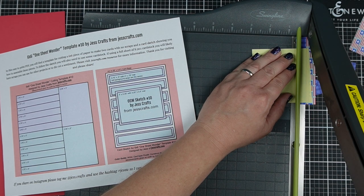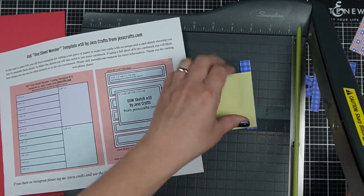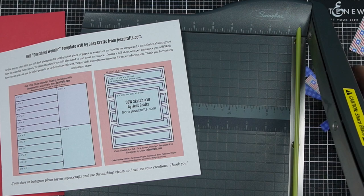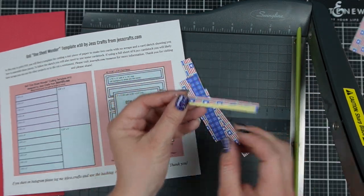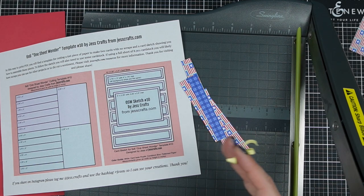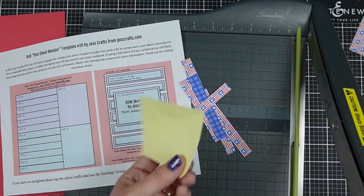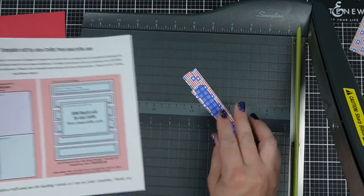Please always be careful using your guillotine trimmer and follow manufacturer's instructions — this is not a safe kid toy or tool. Now I have all the pieces I need. There's a little bit of post-it note stuck to one piece — I can just peel that off. Post-it notes are recyclable; tiny pieces like this less so, but just a heads-up. Normally I'd probably cut my post-it note in half, but I was trying to be clear in my demonstration today.